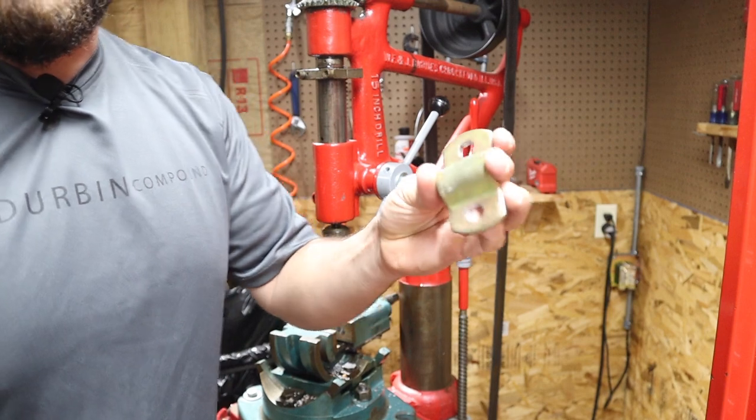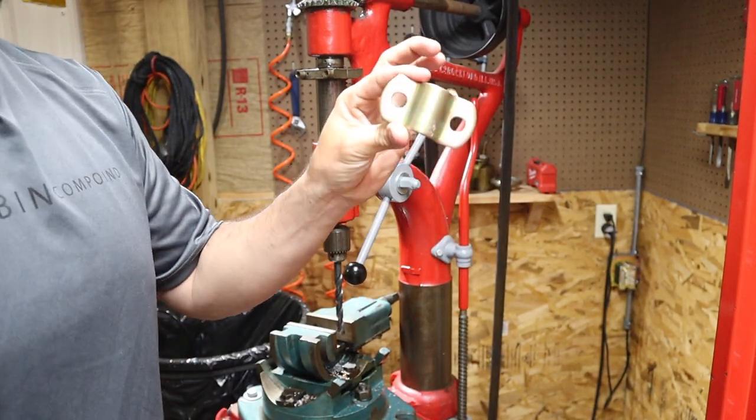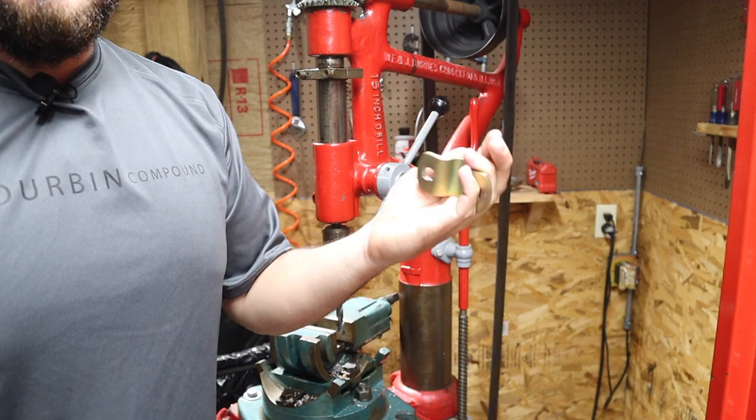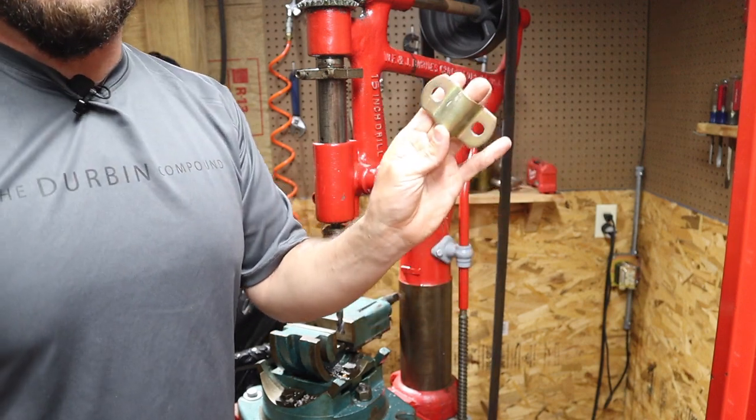All right, so a fresh drilled hole in my D-shackle — it already had a square hole, but I had to make a half-inch round hole. A very easy project; I figured I'd bring you guys along for it.